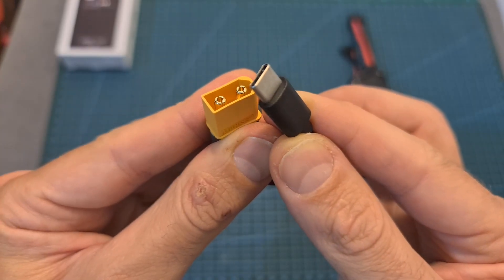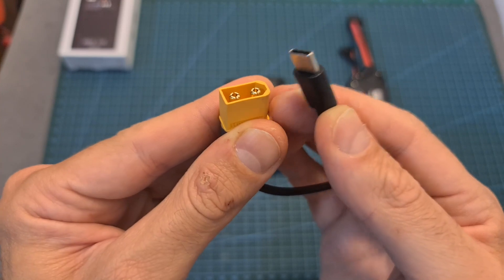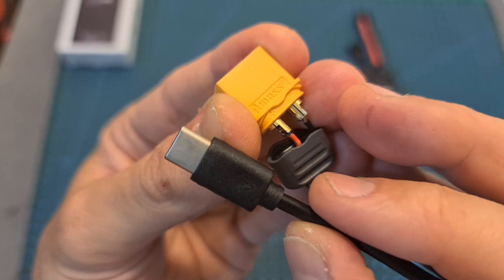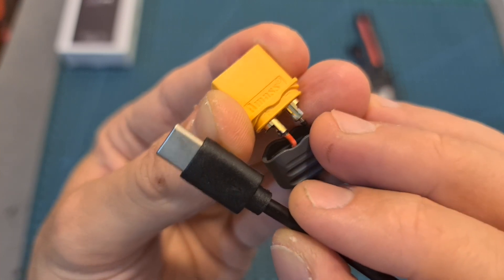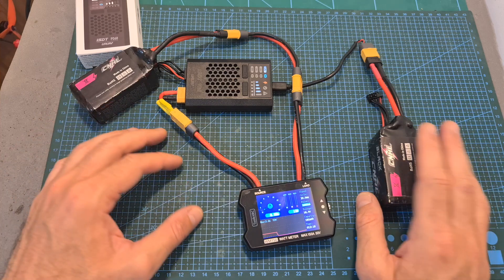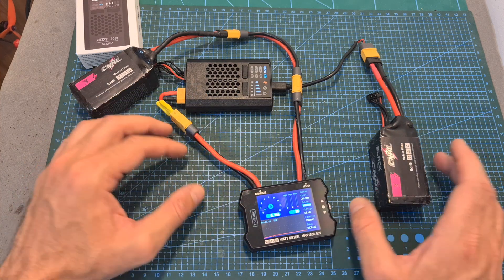I also recommend making this type of adapter, which will enable you to power up the charger using batteries with an XT60 connector. It is pretty simple — all you have to do is cut a USB Type-C cable and solder the ground and VCC wires to an XT60 male connector. Using this adapter, you'll be able to use the PD60 as a field charger, which can be quite handy.